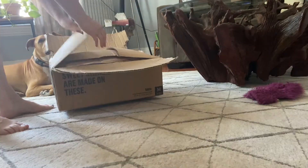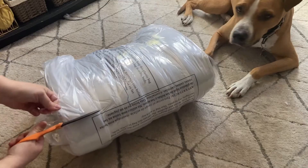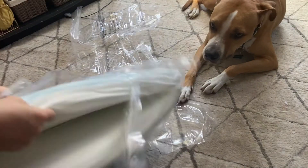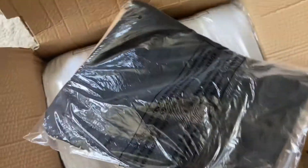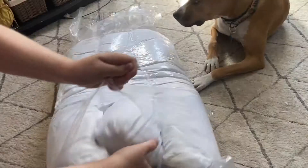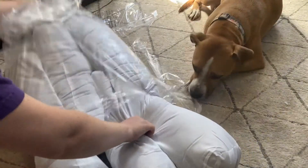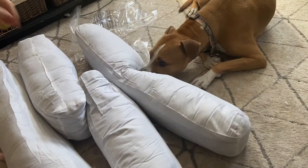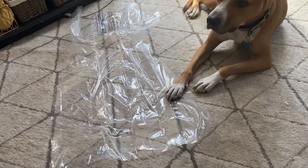Setting up the bed is pretty easy. First we just open up the box the bed came in, then it's time to cut open the plastic that is keeping the memory foam mattress folded up tightly. In addition to the mattress itself, we have the mattress cover as well as the base cover that will house the bolster pads. These bolsters will give a raised rim to the dog bed. I chose this style because Remy loves to curl up into a ball when he sleeps, and the raised sides make him feel more cozy and protected.